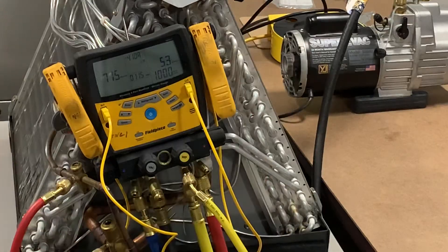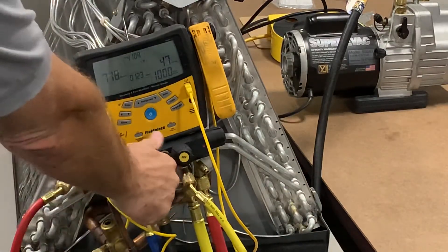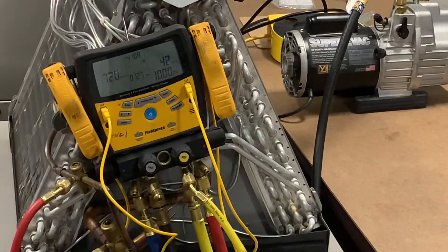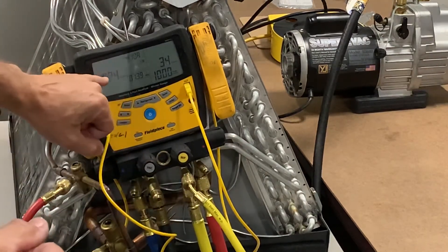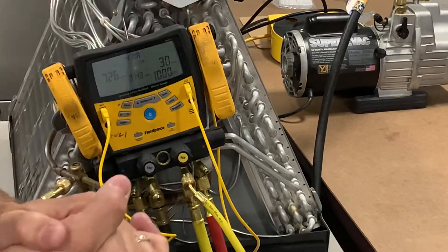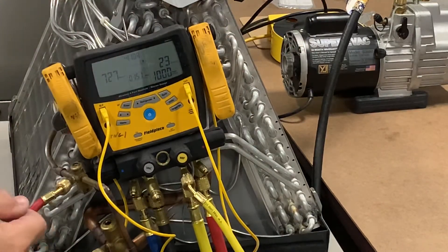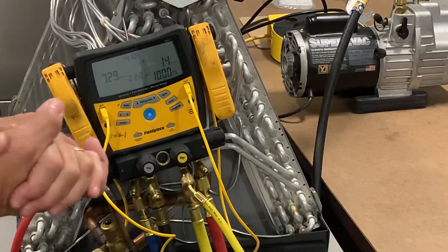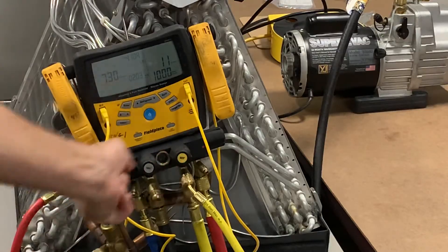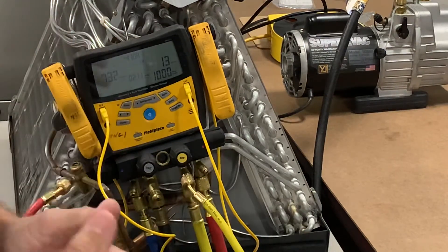The number one mistake I see techs do: they come up here to 460 or 480 microns, close off the left and the right, shut the vacuum, and start their 10-minute test. But you are not checking the vacuum on your system. The moment you close both valves and shut off, what's reading is just in your gauges — you're not reading your system. Your gauge is closer to your vacuum pump than the evaporator coil that's 50 feet away in the house. The vacuum at that evaporator coil wasn't anywhere near as deep to begin with. That inside line set and evaporator is nowhere near as low as the number here — that's why I tell people to go to 250 to begin with.